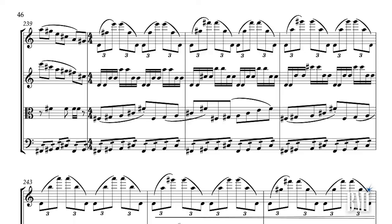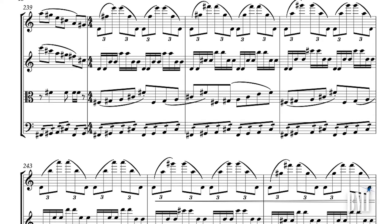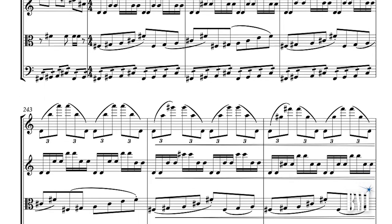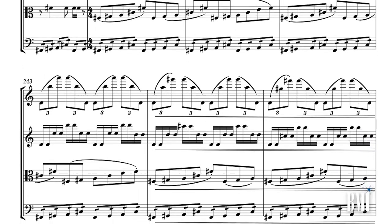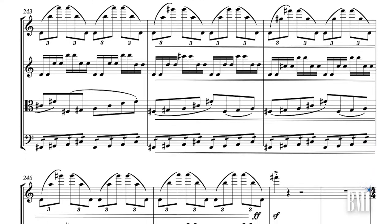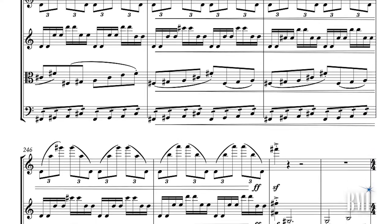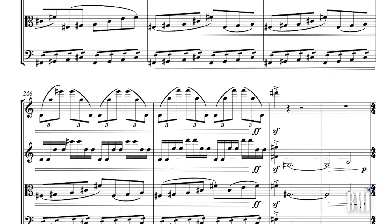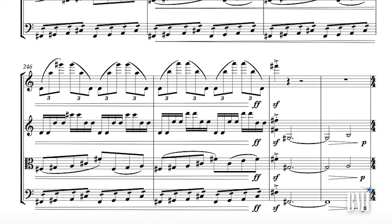I settled on a couple of different primary approaches. The first was that I was going to write directly into the score, and even though I was going to add electronics later, the first port of call was always going to be the string quartet. So I started working directly into Sibelius, which gives me significantly more control than writing into Logic would. The second thing — which I think was actually the most important — was that we were going to workshop the piece throughout the writing process.